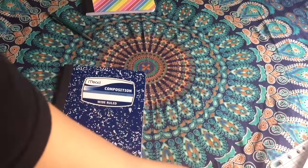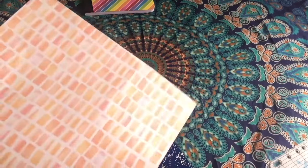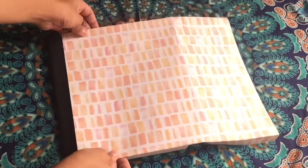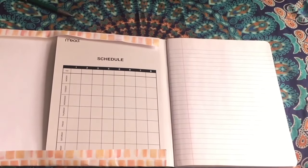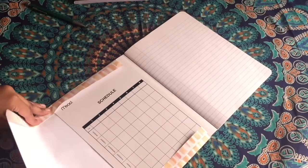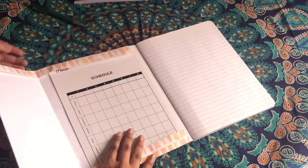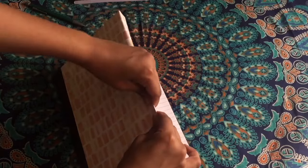We're going to start with the front cover. What you want to do is get your scrap paper and line it up on the front cover along the edge of the black tape, and fold the top and bottom edges towards the inside of the front cover. With that big space on the left side, just fold it towards the inside, giving it about an inch of space as you can see.